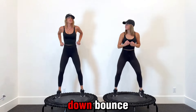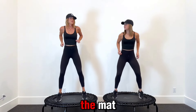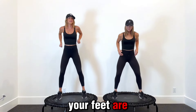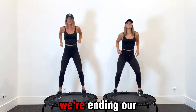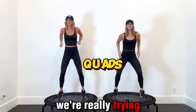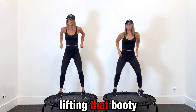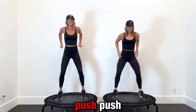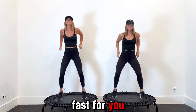Now take it to your basic down bounce. This is just pushing down into the mat. You can add those arms if you want. Your feet are shoulder width apart. We're just pressing down into that mat — we're not trying to bounce high, we're really trying to use our quads. Lifting that booty, engage the core, push down into the mat. If this is too fast for you, slow it down.